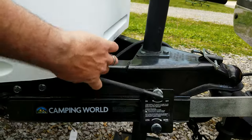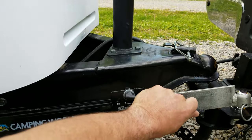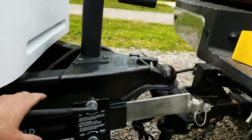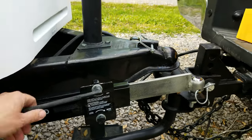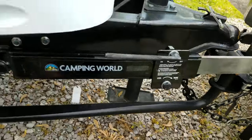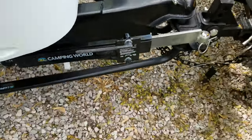You crank it in until it starts getting stiff. You don't want it to be too tight — that's about too tight, so we'll back it off just one. We just want to put enough pressure on it that if that trailer does start to sway we put a little bit of strength against it. Basically just so it's snug, not super tight. Don't crank it down to where you're not going to be able to move because you're not going to have a very nice ride. Just make it snug and your sway bar is hooked up.